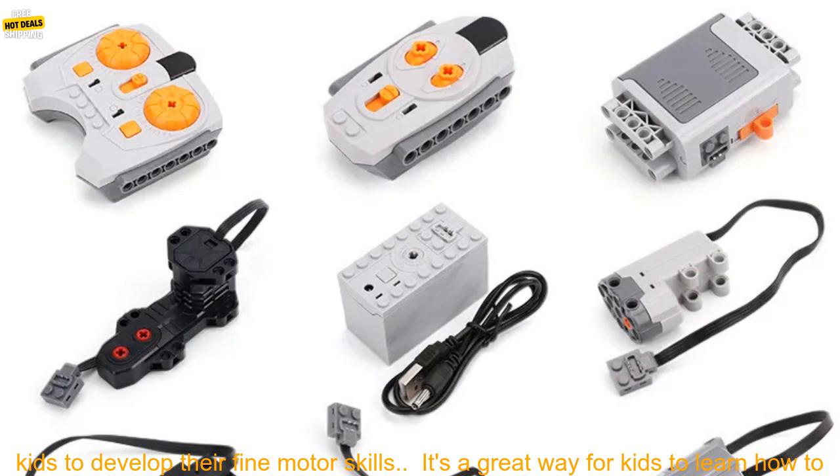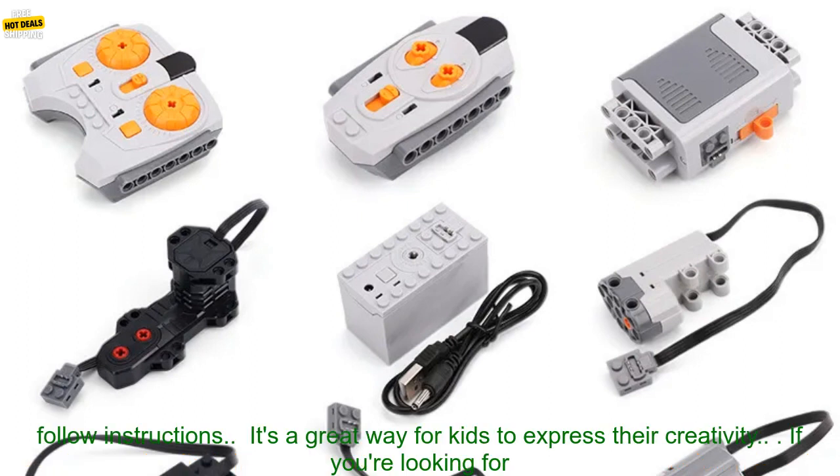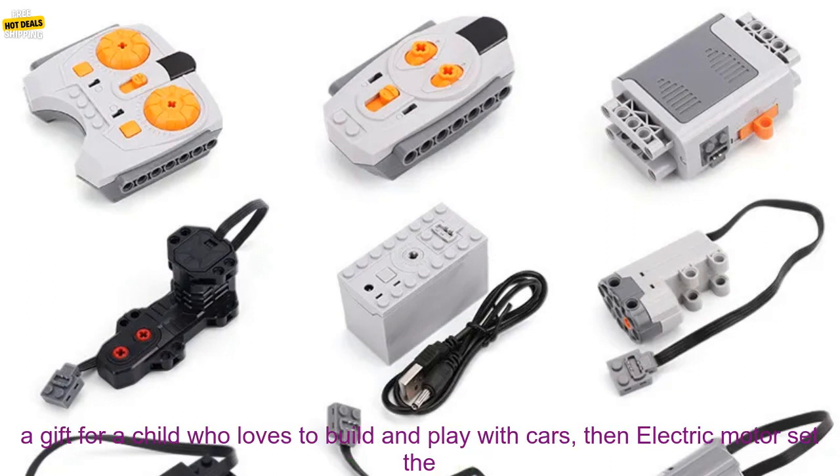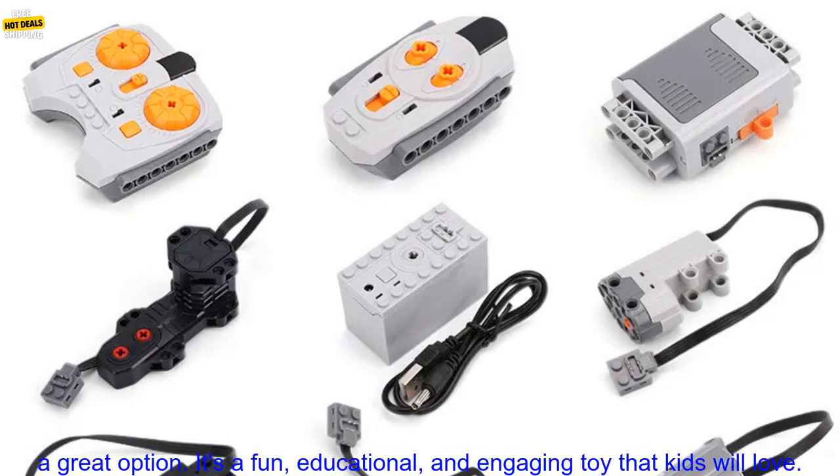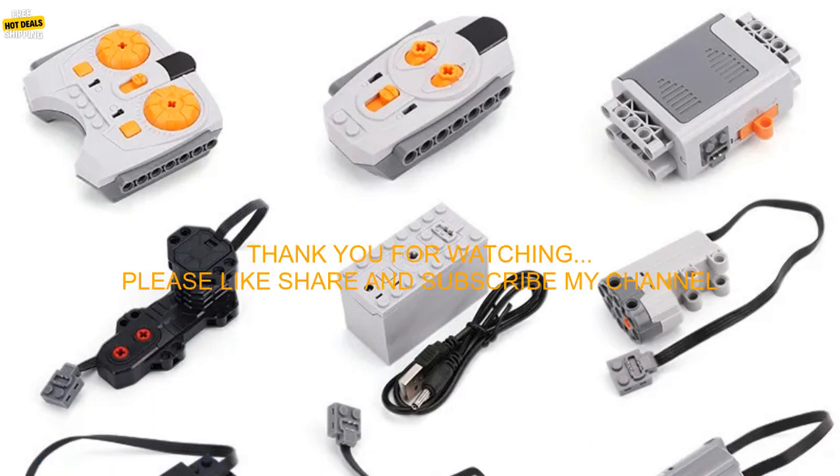It's a great way for kids to develop their fine motor skills. It's a great way for kids to learn how to follow instructions. It's a great way for kids to express their creativity. If you're looking for a gift for a child who loves to build and play with cars, then Electric Motor Set the Car Remote Control Battery Box Switch with LED light power function Building Blocks Cars Motor Toys is a great option.